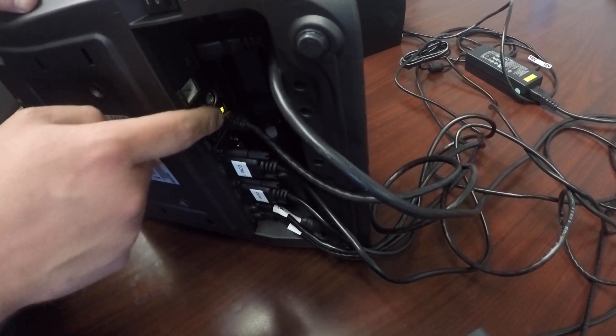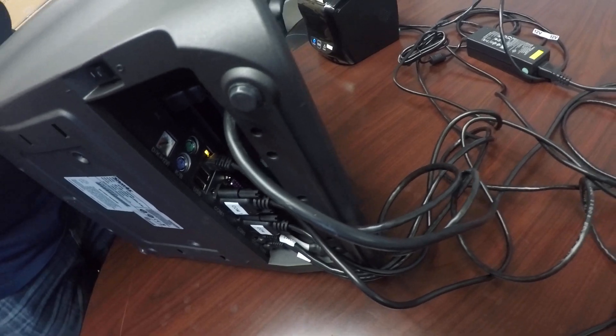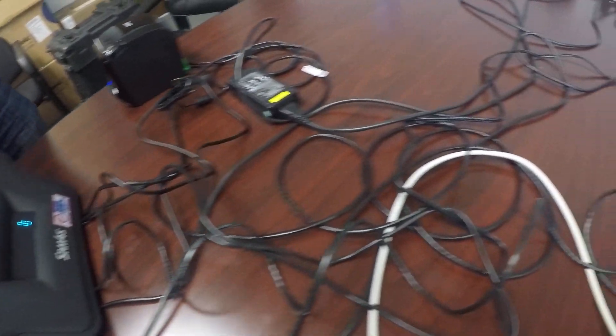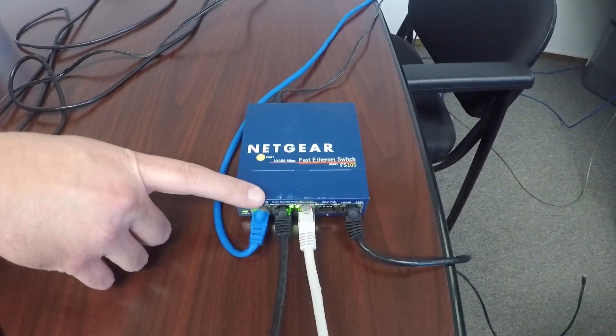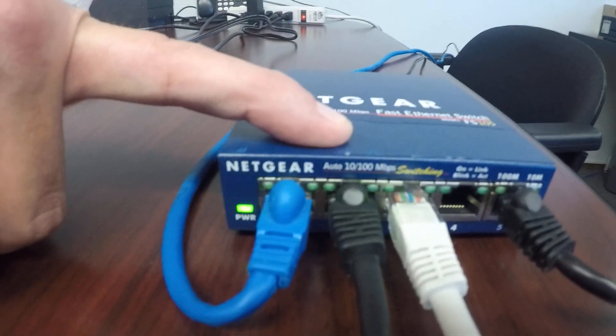If everything's all connected, you should have your connectivity lights on there. And that as well is going to go to our Netgear switch, and you can verify the connection that we have a green flashing light on that port.